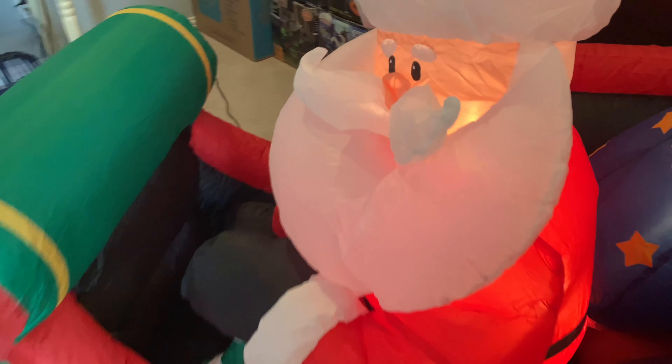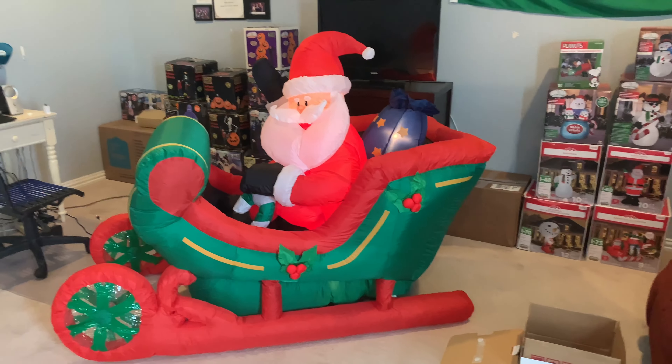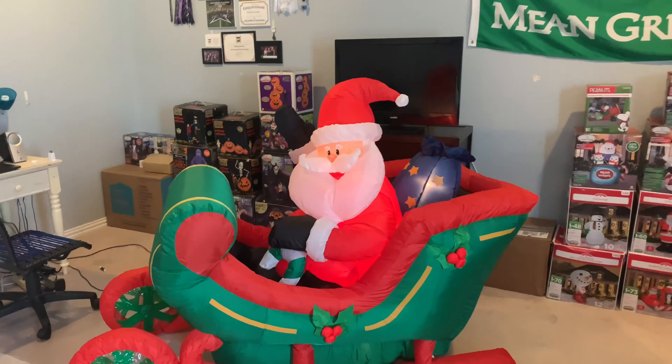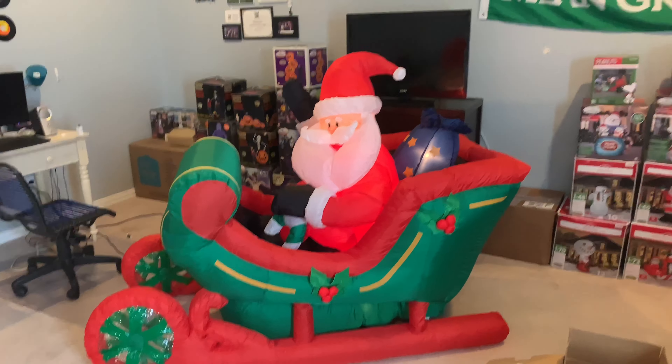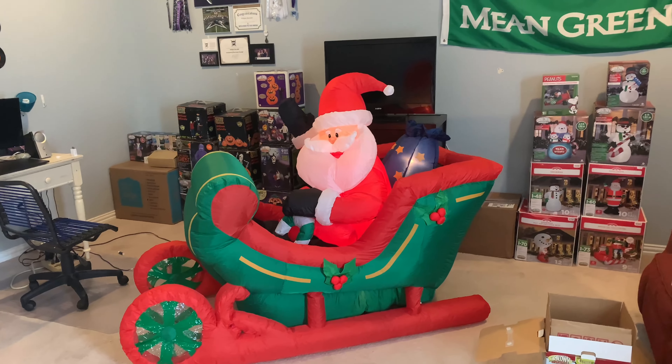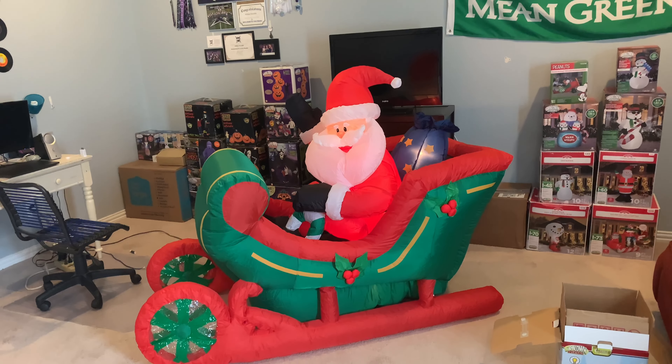I'm really happy to have this. This will fit well with my floating reindeer sleigh that I still have. This is an absolute steal for it being brand new — $65. It's better than paying at least $300 or $400 for something that's brand new, especially from 2007. So yeah, this is my unboxing on the 2007 6-foot-long inflatable Santa sleigh. Remember to like this video and subscribe. See ya!